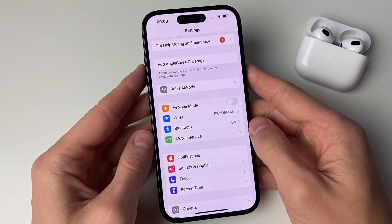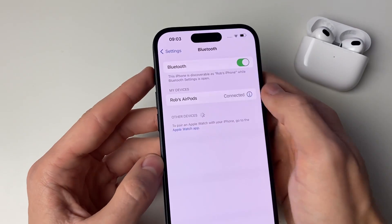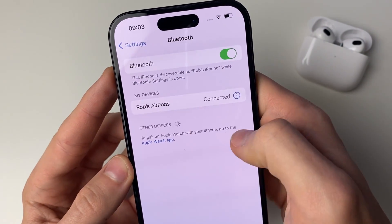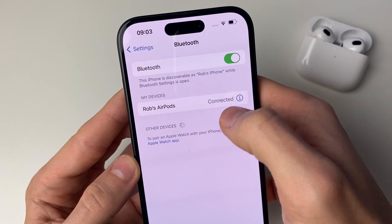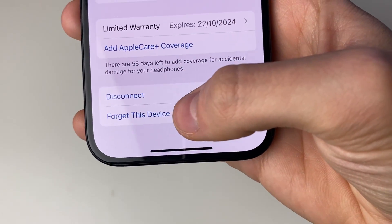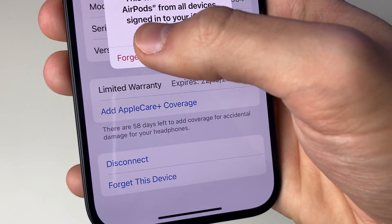Open up your settings and then tap on Bluetooth. In 'My Devices' you should see your AirPods — it doesn't matter if they're connected or disconnected. Click on the 'i' icon to the right, then scroll to the bottom of the page and click 'Forget This Device'. You'll need to confirm by clicking 'Forget Device' again.